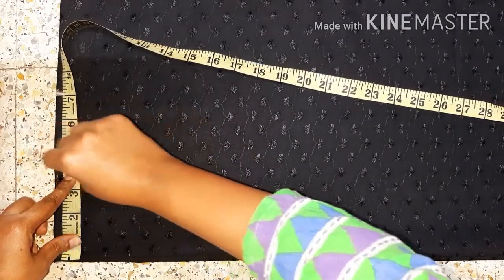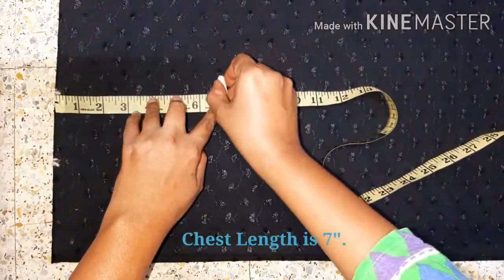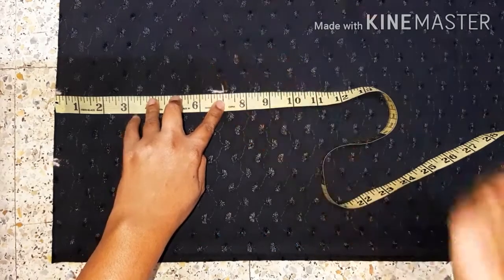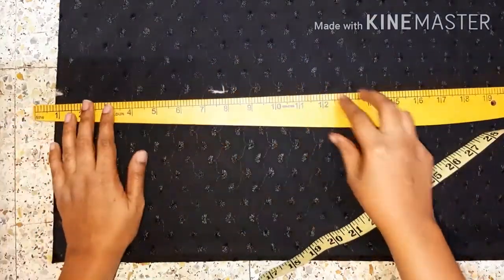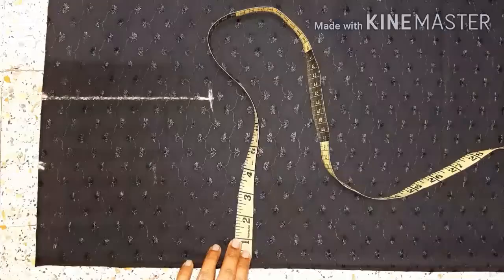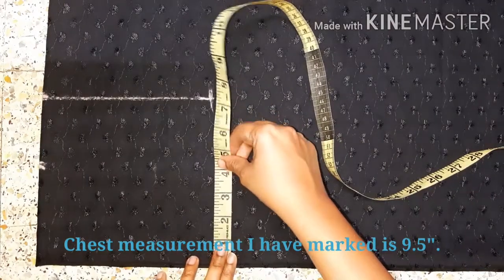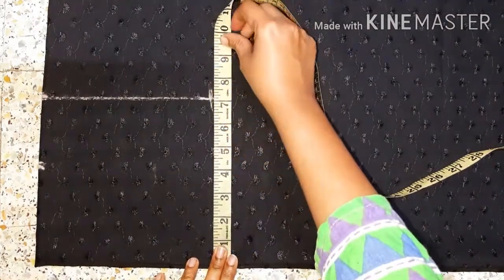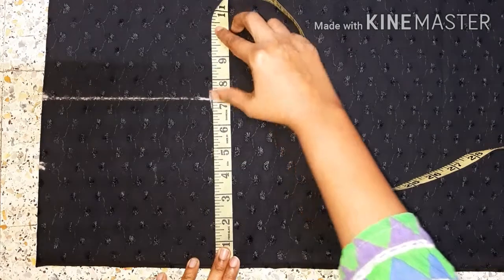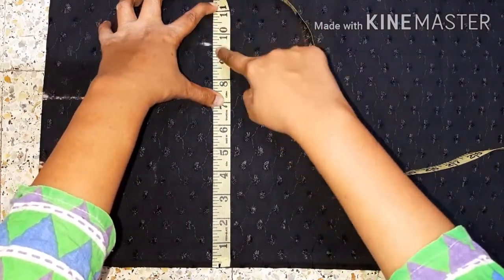I have made a 4-inch shoulder. Now I'll show you the depth at the bottom. The height is 4.5. My chest length is 8 inches. I'll show you the measurement of 9.5 inches. I marked it on the 5.5 inches.